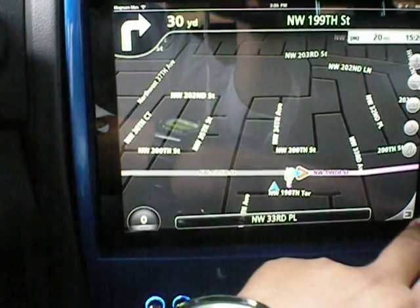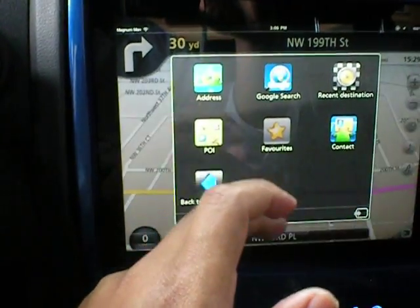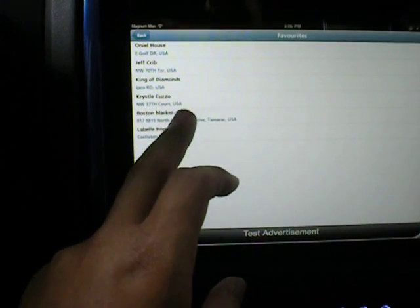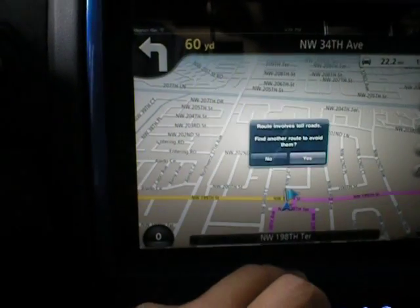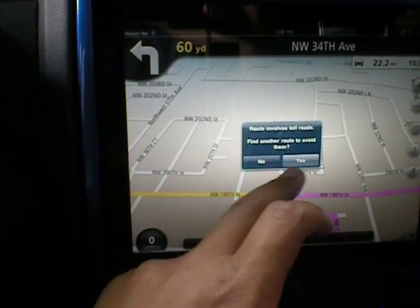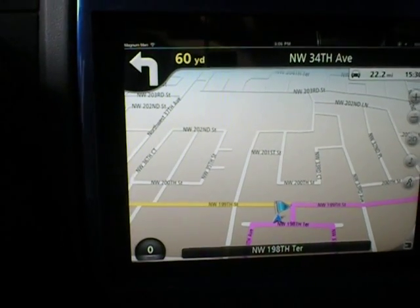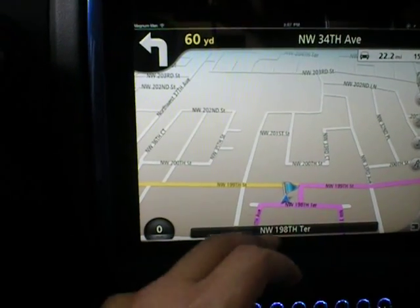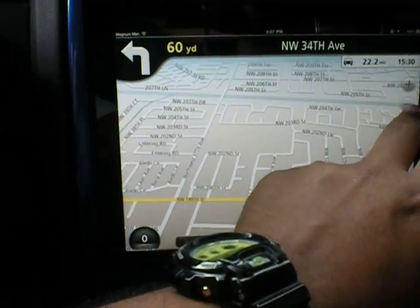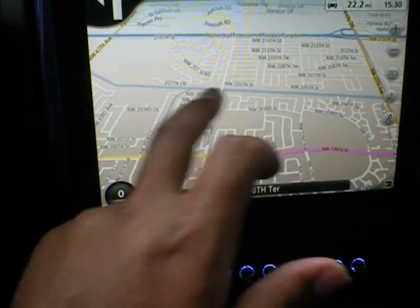You can just hit here, navigate. My favorites, where to? I'm going to work in a little bit, so hit work, and then it shows you where it is. Calculating. It says it involves a toll road — do you want to use them or avoid them? I want to use them, so don't avoid. There we go, and then it connects. Tells me how to get there. You can zoom in, and it shows you the pink route showing how to go.